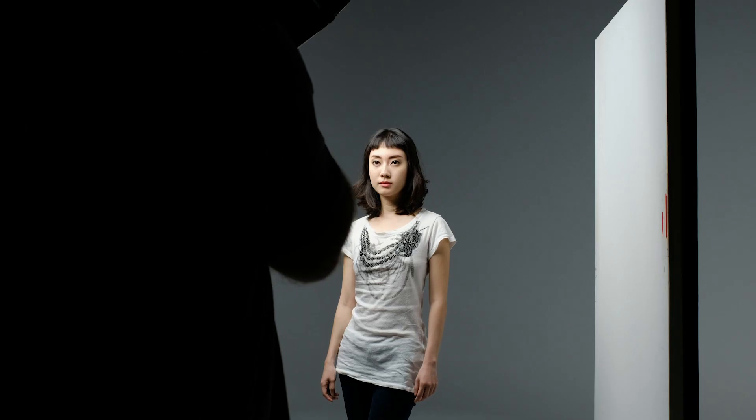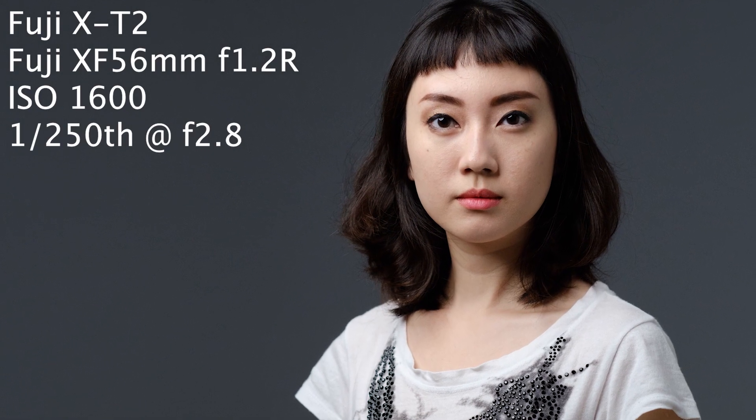Doing some portraits of Sonja here in the studio using the Aperture 120D with the light dome and a reflector. I'm going to start with the XT2 at f2.8, 1600 ISO, and a shutter speed of 1/250th of a second. That should give us a pretty sharp portrait and I can handhold pretty well at 1/250th.